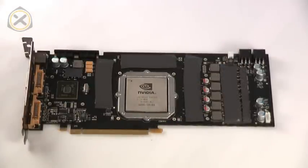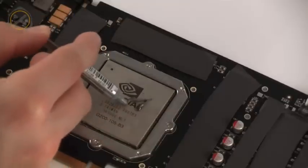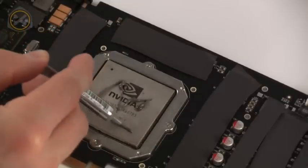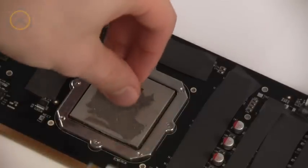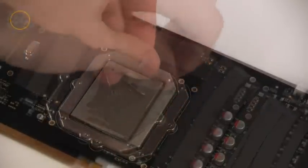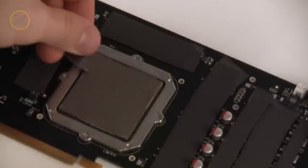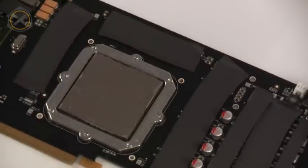Once all the thermal pads are in place, we move on to the thermal grease. Thermal grease needs to be applied to the two areas marked in green in this image. The Bitspower water block comes with Arctic Silver 5, which I am using here. I'm spreading a fair amount of grease onto the GPU on purpose, since in my experience you never get 100% good contact with full cover blocks. Whereas on a CPU a very thin layer is enough, I recommend using thermal grease more generously on full cover blocks.